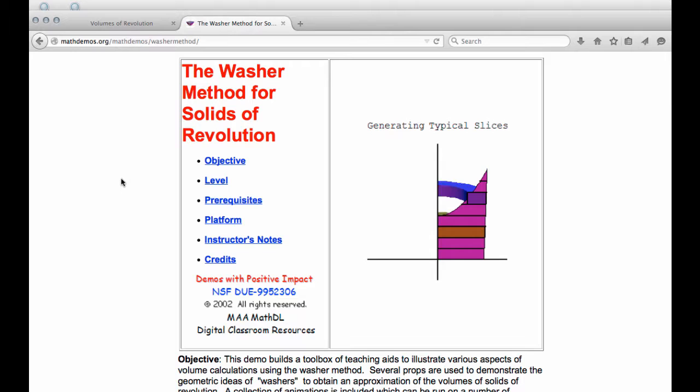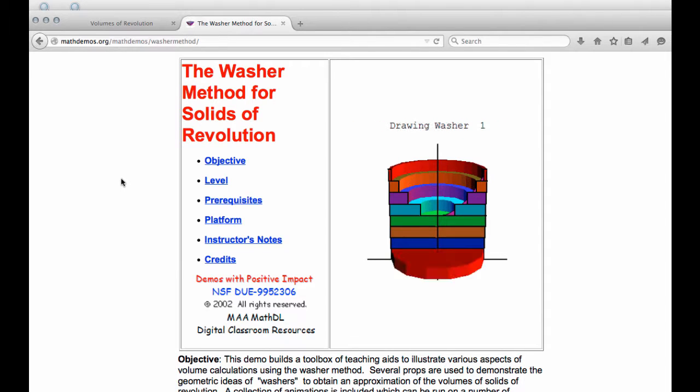This first one is from mathdemos.org. If you take a look at the animation, you can see that the washer is forming. It definitely looks like a disc, but it has that big hole in the middle of it. We're going to have to come up with a formula to account for the hole, because we don't want to include the area of the hole in our formula. We're going to use the idea built upon Riemann sums and rectangles underneath a curve. We'll have representative rectangles that we rotate about an axis of revolution, and that's what creates our washer.